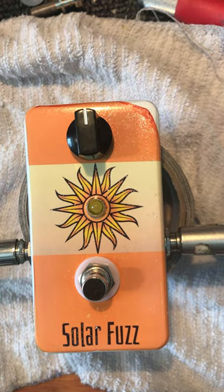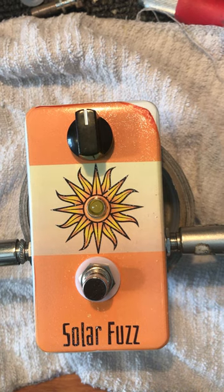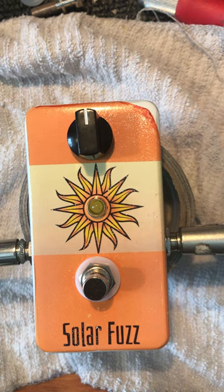Hey folks, new pedal day on my birthday. This is the Boogaloo Solar Fuzz. It's a silicon fuzz pedal, single knob based on the 60s Colorsound Sola Fuzz.